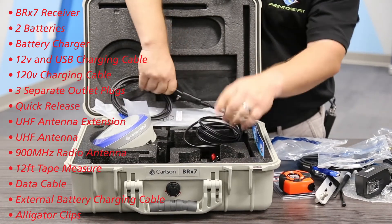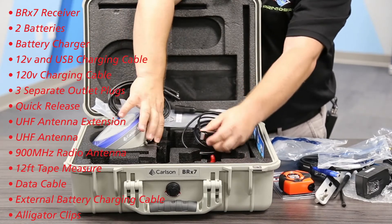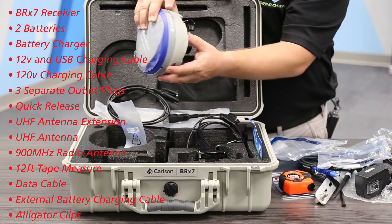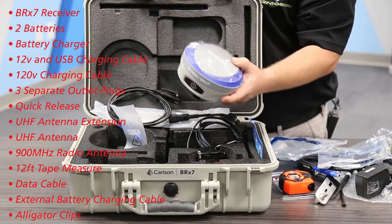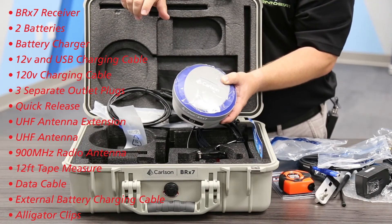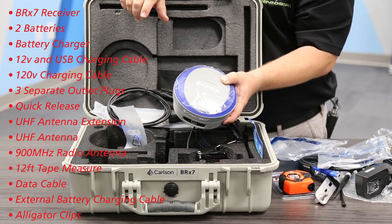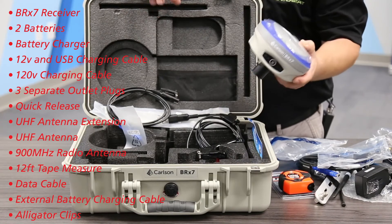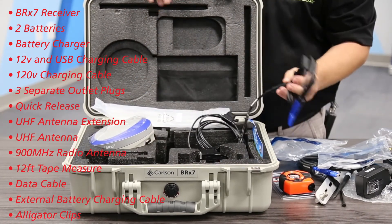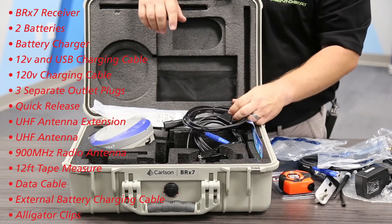You connect the alligator clips to your car battery or another battery, and it plugs right in. So not only do you have your internal battery, but you could run your base all day with that. That's what's great about this Carlson kit — only one part number and you're getting all this equipment.